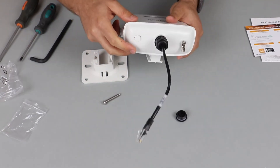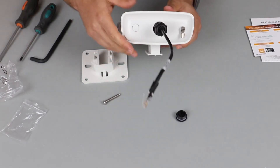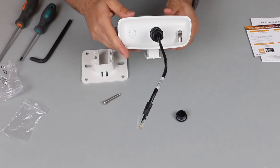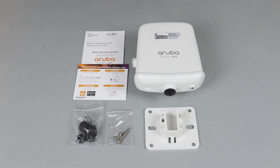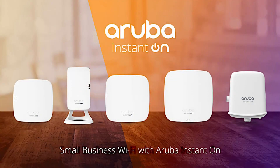The only way to power up this AP is through the ethernet port, either using a PoE switch or a PoE injector, which can be purchased separately. And there you have it — the Aruba Instant On AP17, delivering enterprise-grade wireless connectivity and security for small businesses.